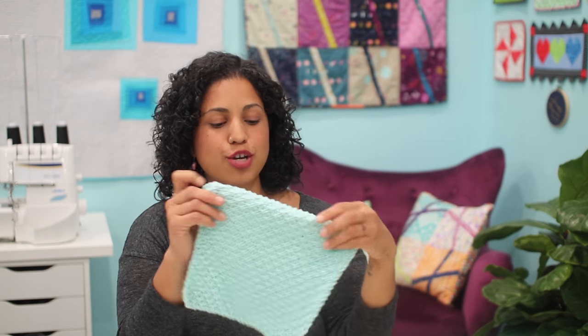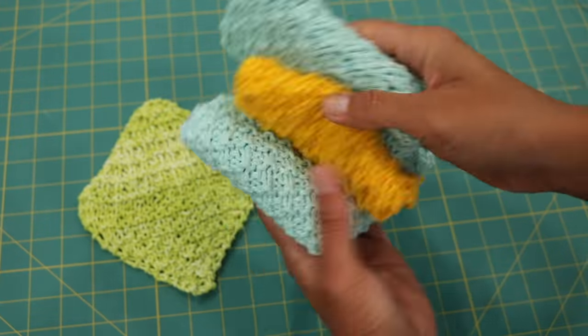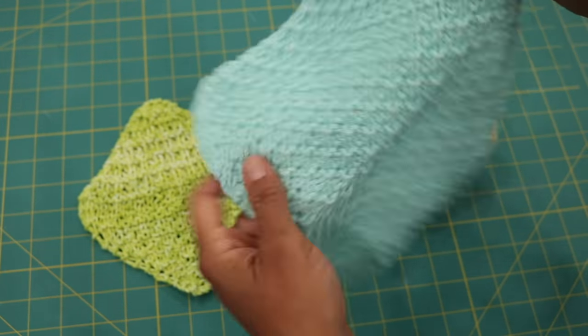Hey, it's Vanessa the Crafty Gemini and I'm back with a knitting tutorial for you. This time we'll be working on my grid stitch dishcloth pattern. It's designed to be beginner friendly — you'll get some good practice with your knit and purl stitches, and in this video I will also teach you how to increase and decrease.